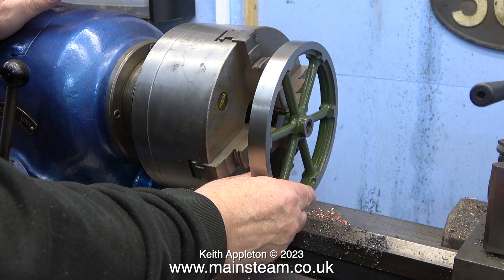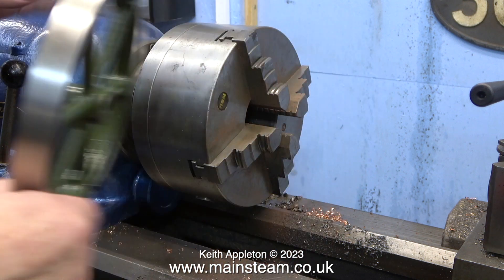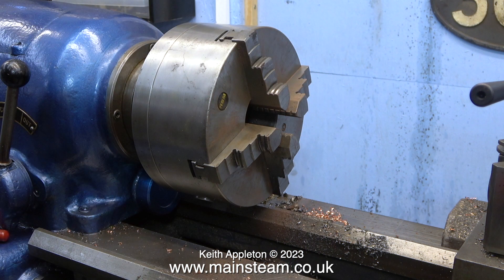This is a very easy job, particularly if I was to use my large Smart and Brown lathe and put the outside chuck jaws in place — I could just clamp the flywheel and bore down the centre. I have mentioned many times that I make these videos for beginners, particularly younger people trying to get into the hobby. It's not easy, the right equipment is expensive, and sometimes there has to be a compromise.